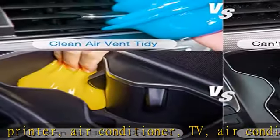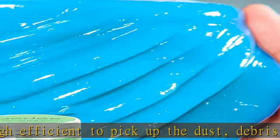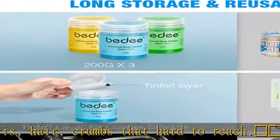This dust cleaning gel can be used repeatedly until its color turns dark or it becomes sticky, then you need to replace it with a new bottle. Each bottle weighs 200g — 600g total — enough for long-term use. Includes 3-pack individually sealed cans.